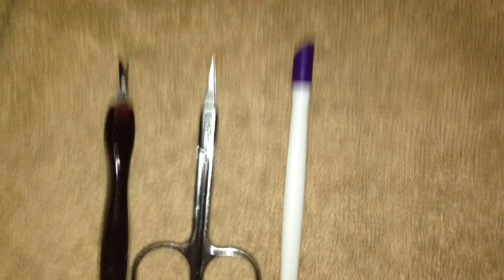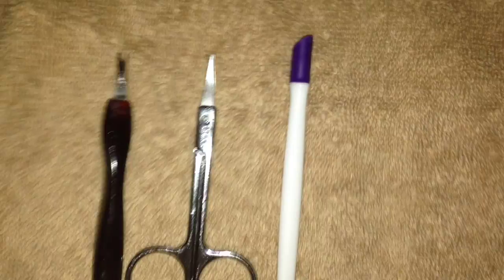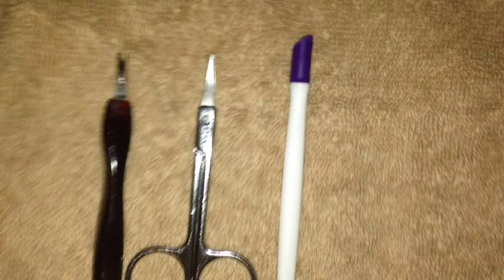Let's get started with our next set of tools — these are going to be cuticle pushers and nippers. This is my rubber cuticle pusher. It's a very high-quality cuticle pusher, and it has a scraper on the back as well.